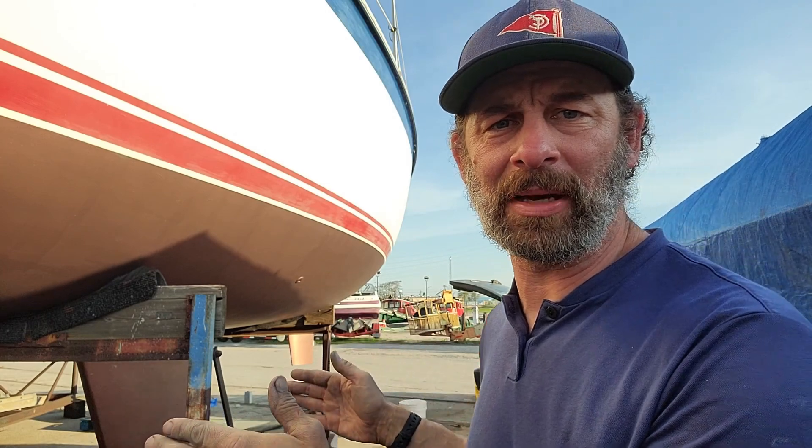Bottom paint is all done. A couple of things you may not have seen me do: VC17 dries really quickly, so what you have to do is pour a little bit in the pan, roll it out, put the cap back on, roll that out — I was doing sections of about two feet at a time, then pour some more. Otherwise, if you leave the can open or put too much in the tray, it starts evaporating very quickly. On a really hot dry day it's just going to evaporate right out — you can lose a quarter of the can. The stuff also cleans up very easily with acetone.